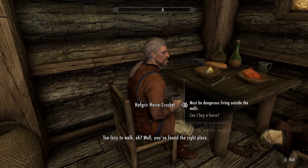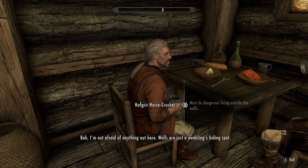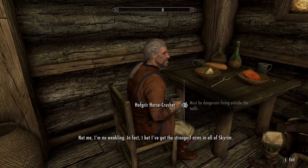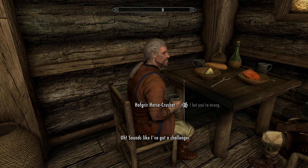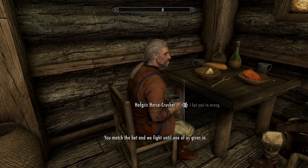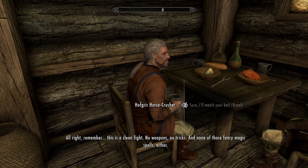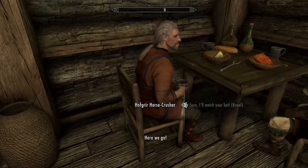Too lazy to walk, eh? Well, you found the right place. It must be dangerous living outside the city walls. I'm not afraid of anything out here — walls are just a weakling's hiding spot. Not me. I bet I've got the strongest arms in all of Skyrim. Sounds like I've got a challenger. Hell yeah. How about a friendly wager — I bet you my entire purse of septims I can beat you in a fistfight. You match the bet and we fight until one of us gives in. This is a clean fight: no weapons, no tricks, and none of those fancy magic spells either.